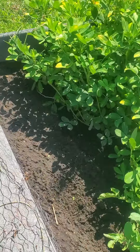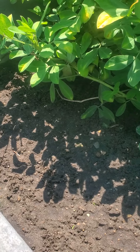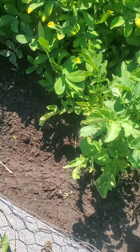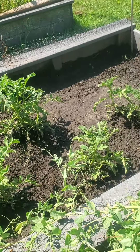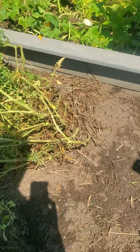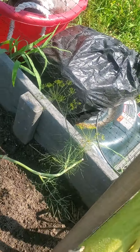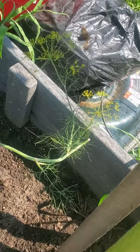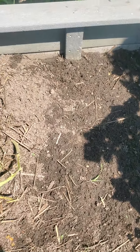And over here I put some beets — about 15 beets. If they all come, they come and they're squished in there, so however they manage to survive, that's up to nature. And here I put more dill because I picked my bigger dill that was seeding out — it's in a bag at home. So I put more dill and more cilantro.